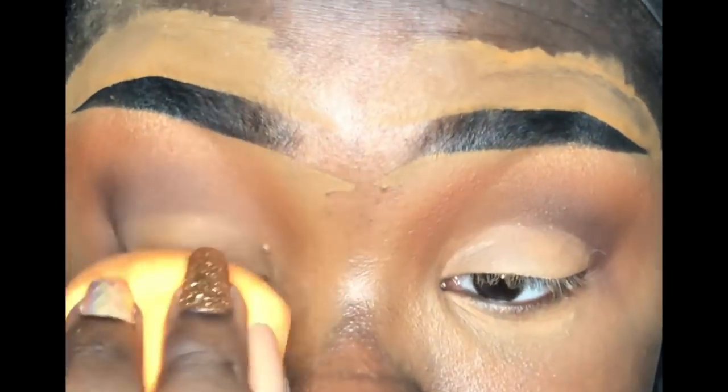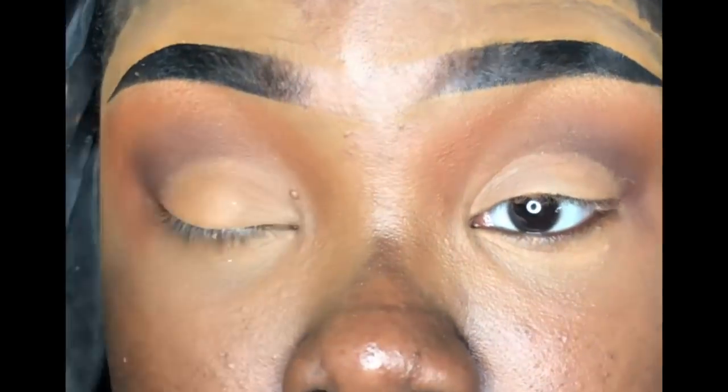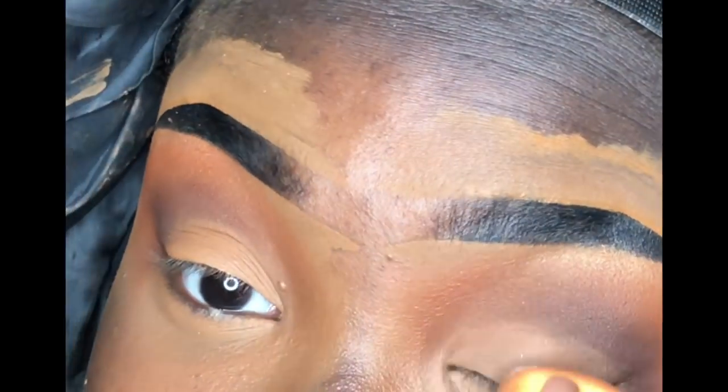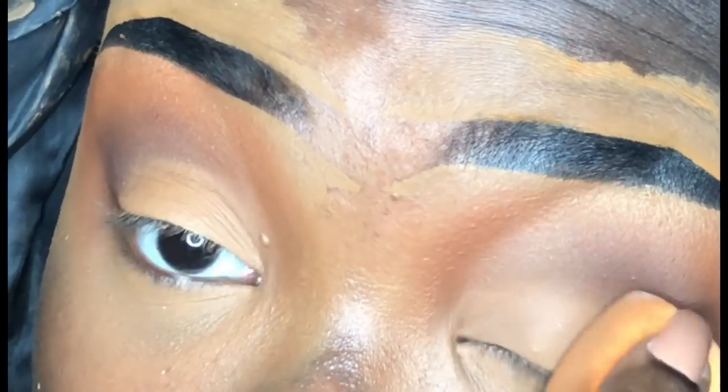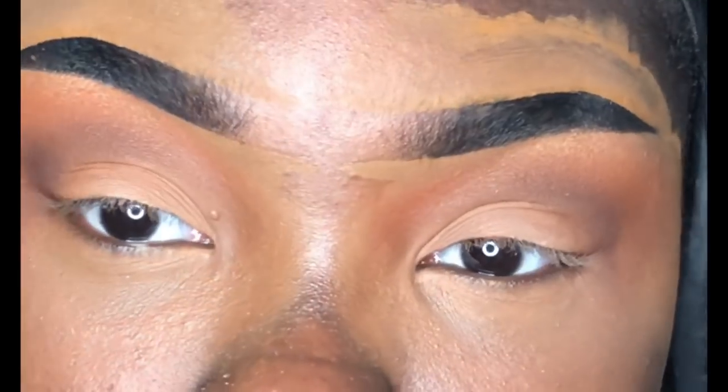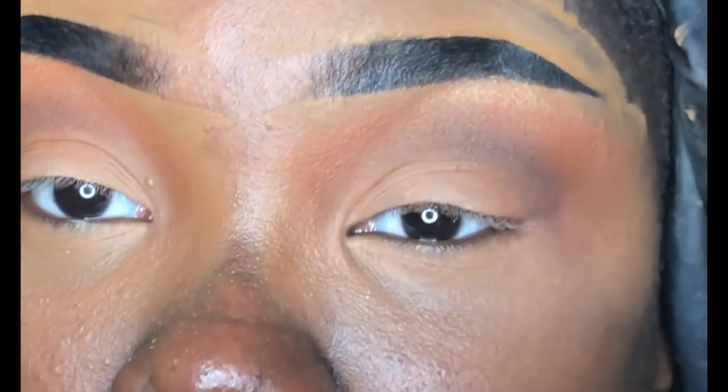This is why I said it didn't really matter about the lid concealer — if you didn't pat and blend it in too well, the setting powder makes it all better. Now I'm going to take my Jordana liner and create my fierce wing.